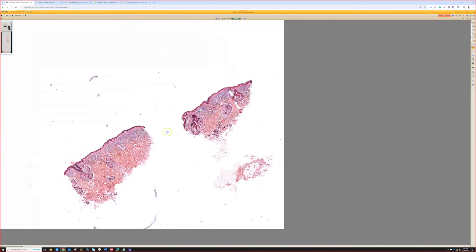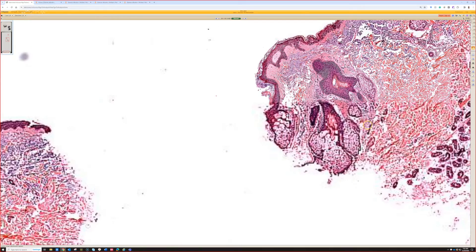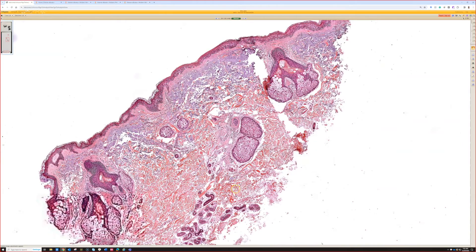Case three. So we're looking at two shaves - I think shallow punches probably - but it's hard to tell sometimes.